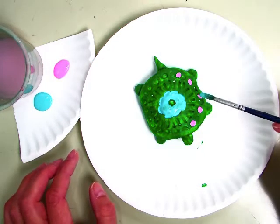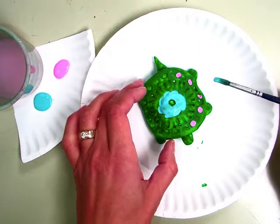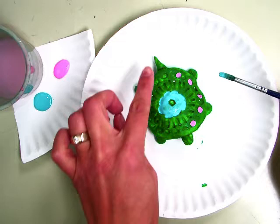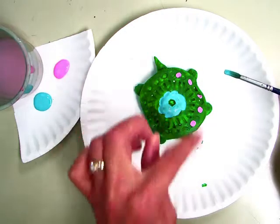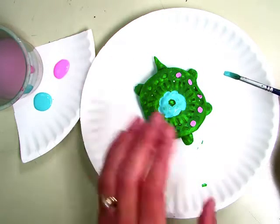All the way around, as many colors as you want. I say just stick to the shell because you want it to still look like a turtle. His shell can be really decorative, but I would leave his legs, his tail, and his face very plain so it looks like a turtle.